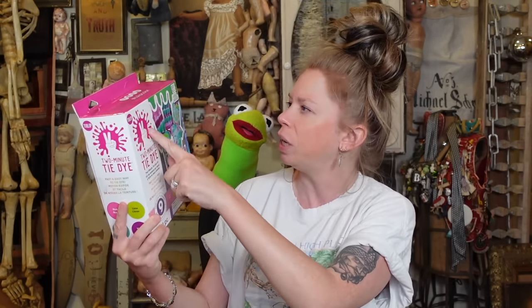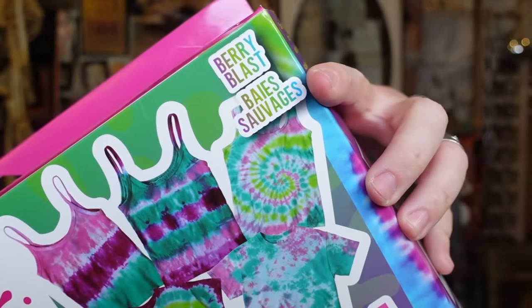This is something that I saw on Amazon, and there might be an Amazon affiliate link down there if you guys want to check it out. I was actually shocked with how inexpensive this was — I think it was like eight dollars. The different colors came in sets with different versions. This one is called Berry Blast, and these were the colors I was most interested in, and this was also the cheapest one. It says it dyes up to nine projects.